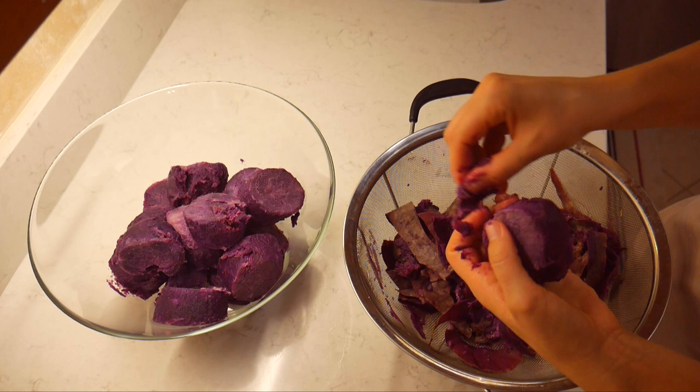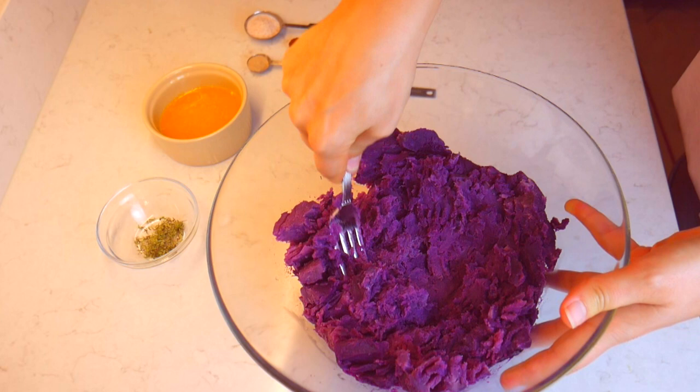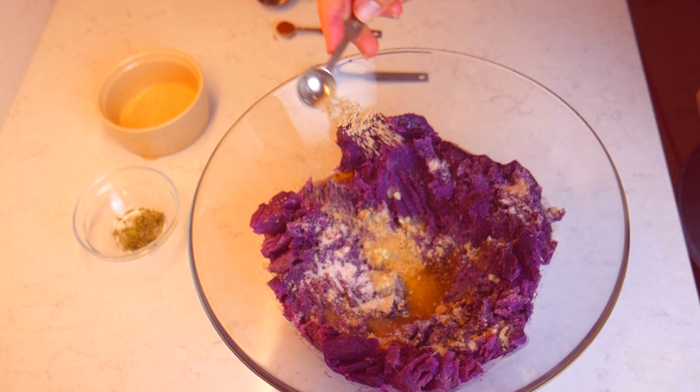To add more flavor, I have chopped some fresh garlic, which I added to some vegan butter and melted in the microwave for 30 seconds. Add this mixture to the mashed purple sweet potatoes, followed by a tablespoon of sea salt, half a tablespoon of ground ginger, and one third teaspoon of red chili pepper or black pepper.